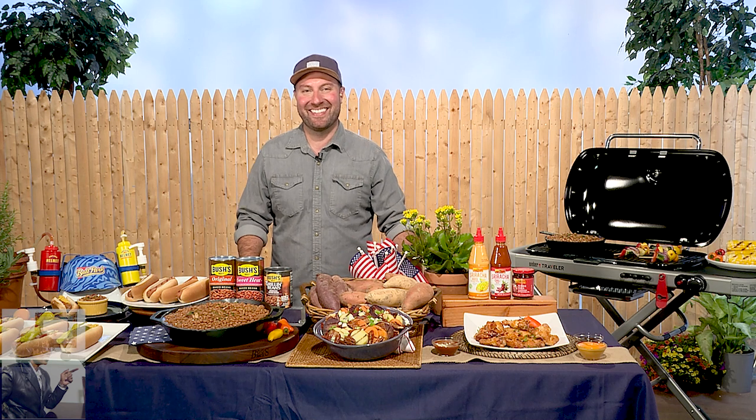Thanks so much for having me, Valder. You know, I got your book because barbecuing and grilling is big in Texas, and I didn't know about either one. And I've been here in Texas for 30 years. So give us what foods you must have for barbecue, because you're the master.